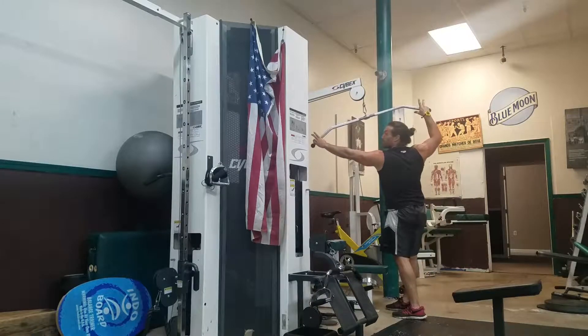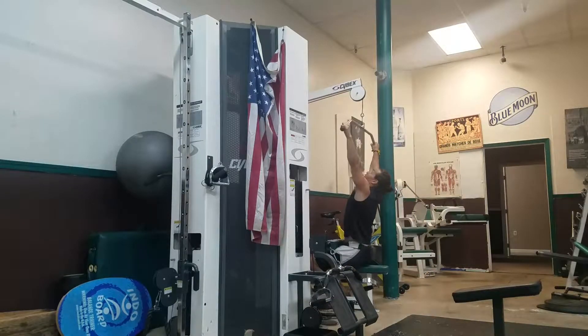Wide grip lat pulldown. See how wide the hands are? 10 to 20 reps, four sets. And then you're going up and then down right there.